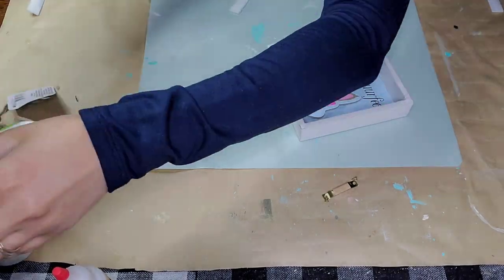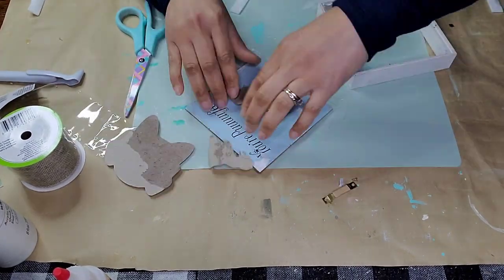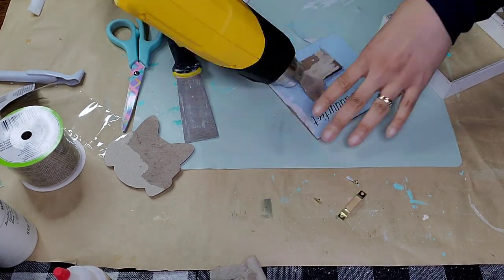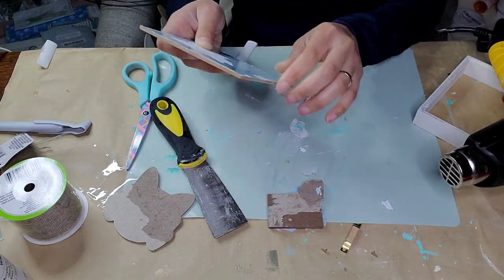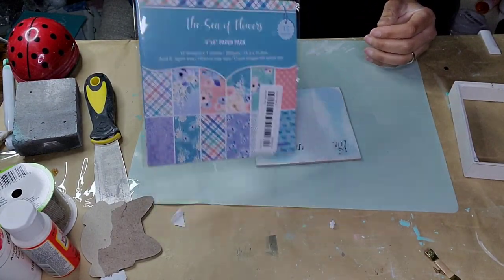DIY number one: for this project I'm using one of these little shadow boxes from the Dollar Tree. I removed the back — it was a little hard to remove, but I scored it and popped it off. I'm going to take the little insert off. That was the hard part — I don't know what glue they used, but it was not easy. I had to pry it open and then took as much of the paper off as I could.